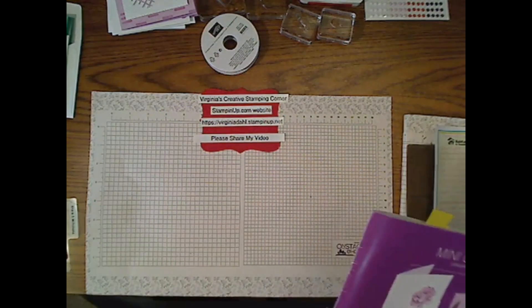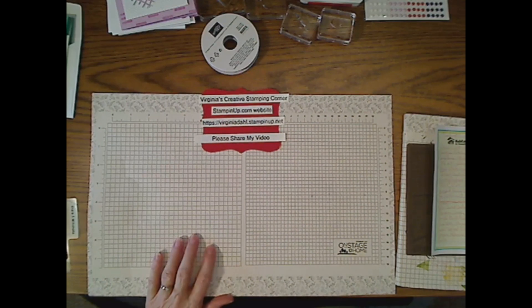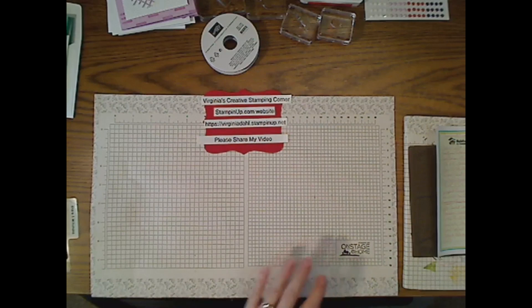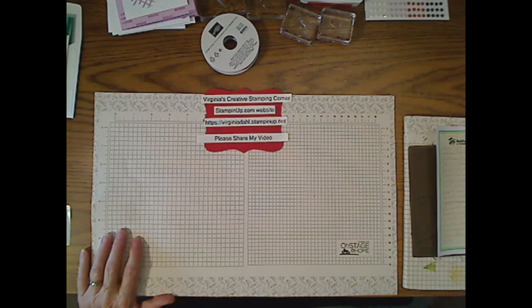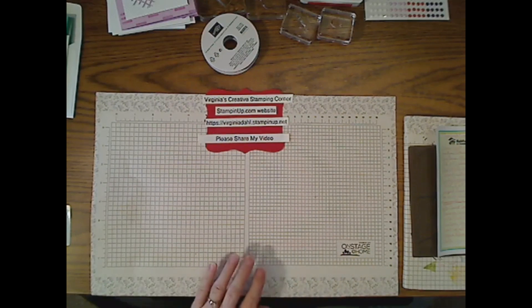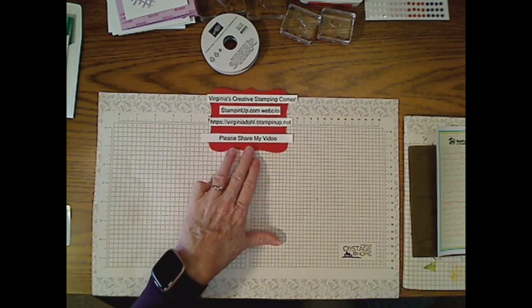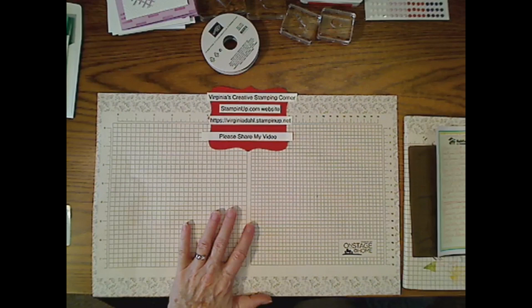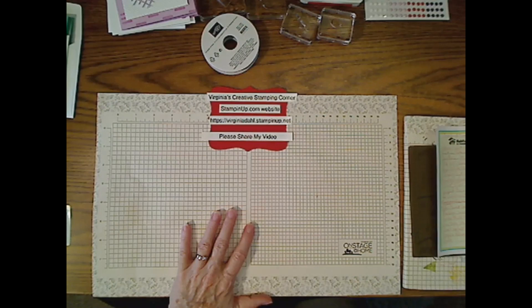Tomorrow we will learn about the color refresh happening this year, and you'll be able to purchase new colors. Some of our current colors will be retiring, and one set of in-color colors will definitely be retiring. If you have a favorite color you cannot do without, you need to go ahead and purchase those as soon as you can, because the paper, inks, and all of that move very quickly off the shelf.